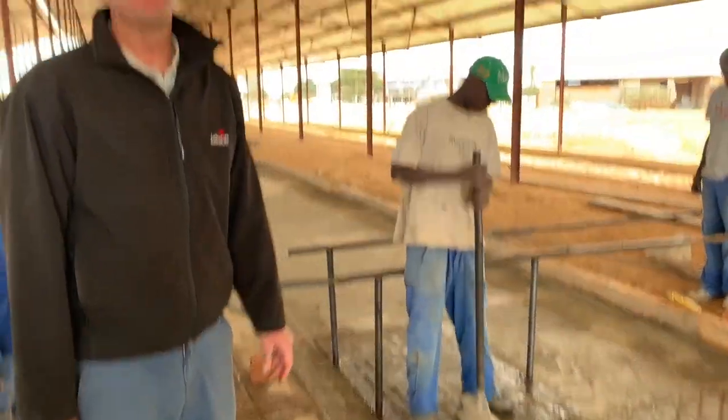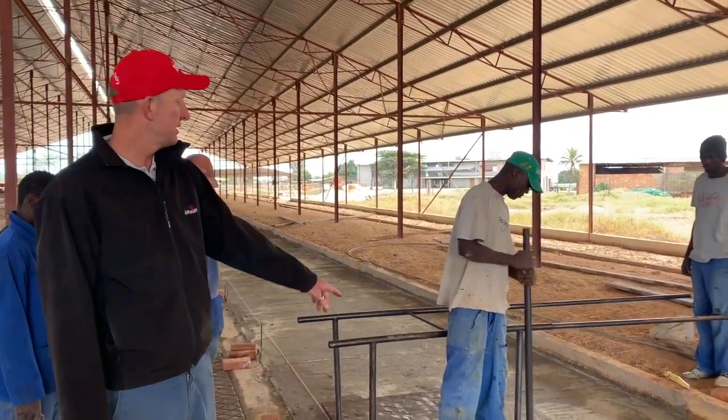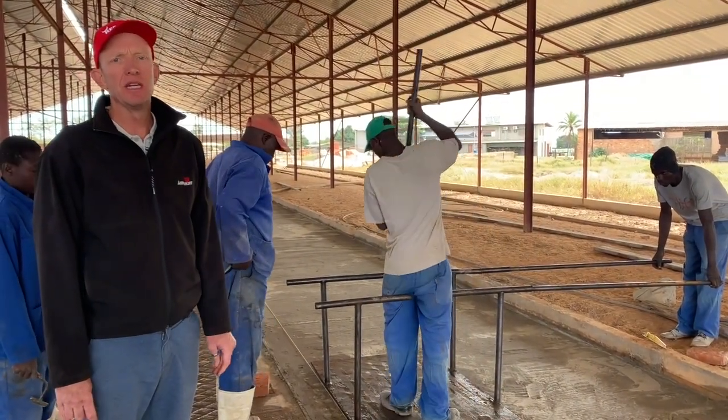Once we have it in place, we then hammer it into the concrete using this piece of railway track until we get it down to the exact depth that we need.